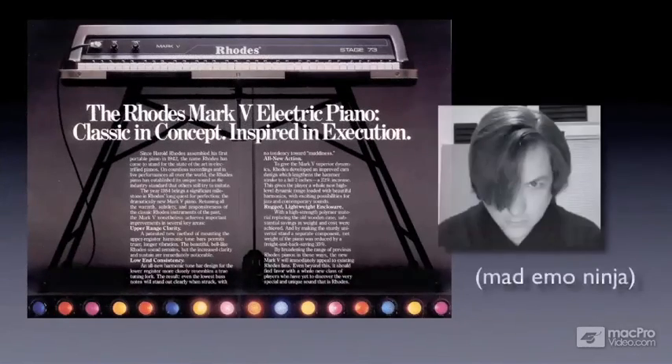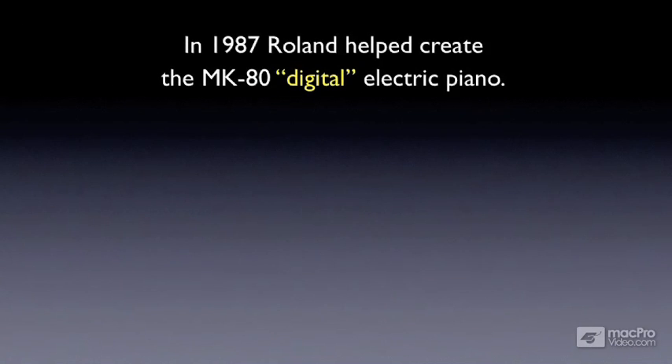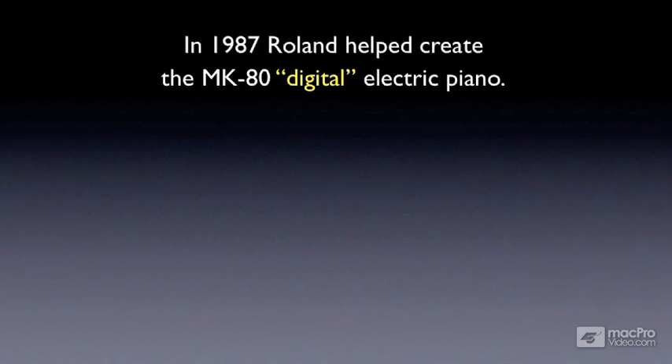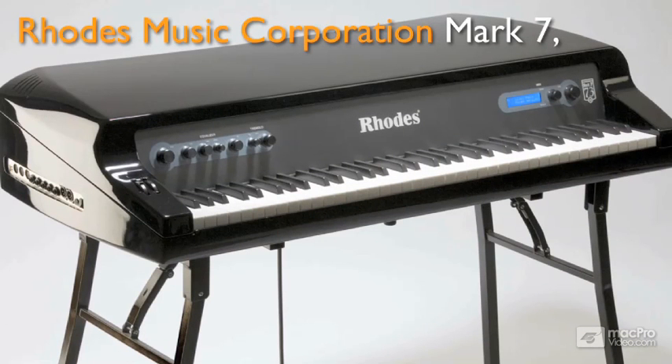Unfortunately, the Rhodes piano was discontinued in 1984, and the Mark V was the final model. In 1987, Roland stepped in and helped create the MK-80 digital electric piano. Apparently Rhodes didn't dig the digital version of his classic, and the electric piano faded away into history until 2007. In 2007, the newly formed Rhodes Music Corporation announced the Mark VII, a fully mechanical model fashioned after the Mark V of Rhodes' original design.